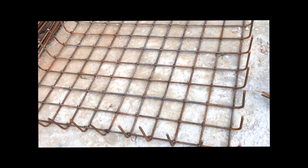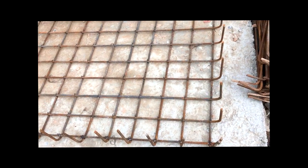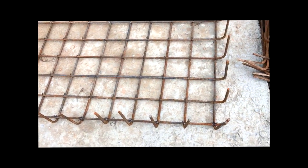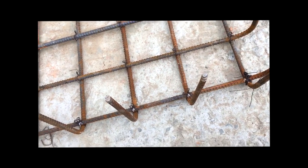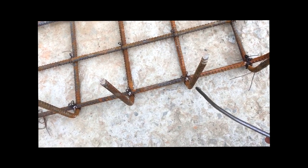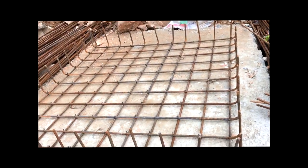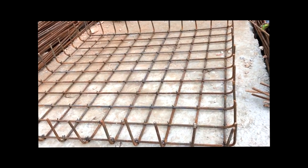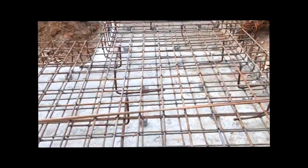First they make a net of top and bottom bars — these are 12mm dia bars spaced 150mm center to center. This is the top bar and this is the bottom bar. After making this first net, they make another net, and it looks like this.